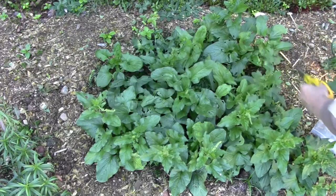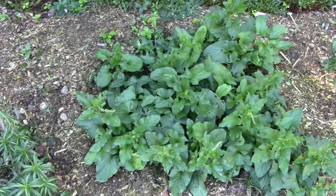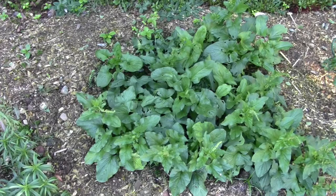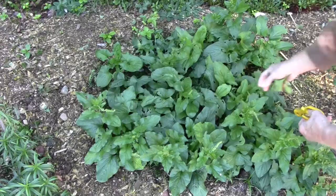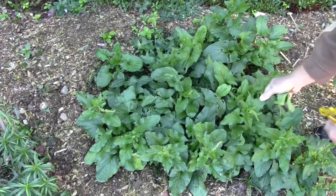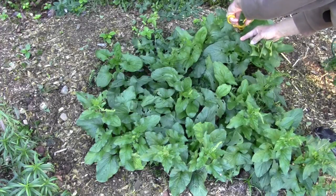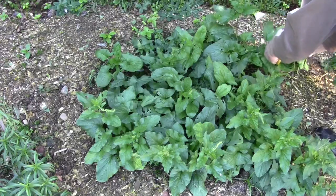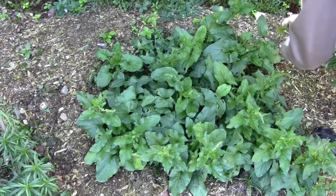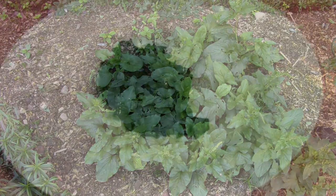According to the book Paradise Lot, the book that got me started on doing a lot of these things, early in the spring the shoots that Good King Henry sends up supposedly have a taste similar to asparagus. That's my first year growing it, so I've never seen the spring shoots. Looking forward to trying that, assuming it makes it through the winter. I'm just going to get a handful of it and then go up to the house and see what it tastes like.